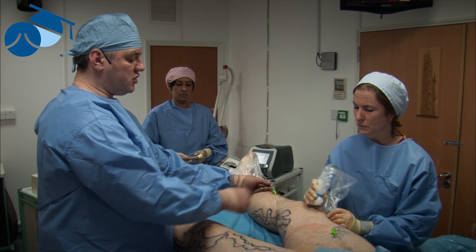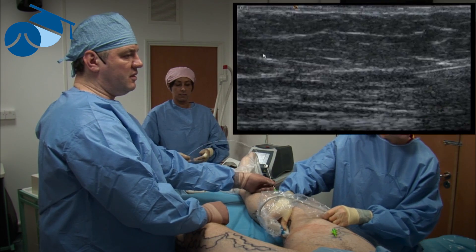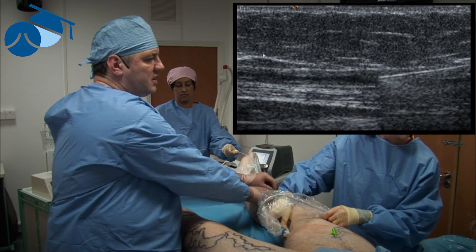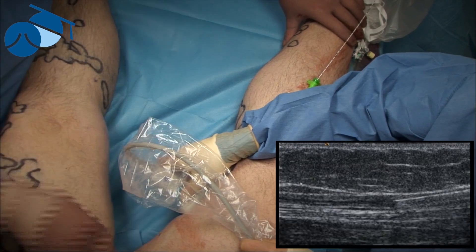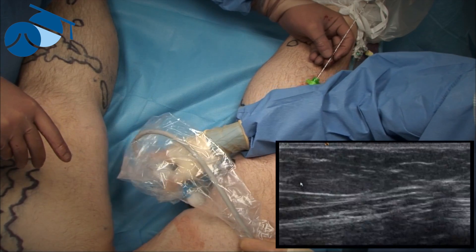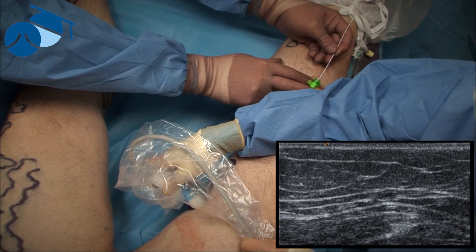In these situations we put the ultrasound onto the catheter, find the vein, and quite often find some sort of tributary or perforator. By using different techniques such as pushing from the left or pushing from the right — and if we also go into ultrasound transverse view — you can see that you're still in the lumen.